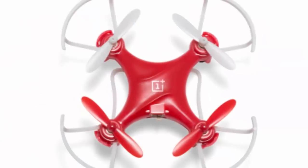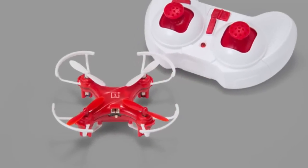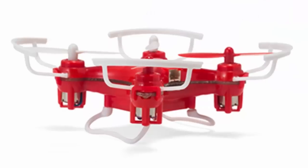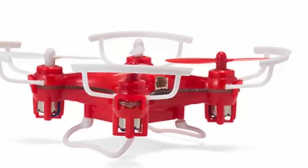A quick 20-minute charge provides 5 to 8 minutes of exhilarating flight time. You will never be grounded for long. With a wingspan of just 70 millimeters, the limited-edition DR1 is the smallest remote-controlled drone in the world.